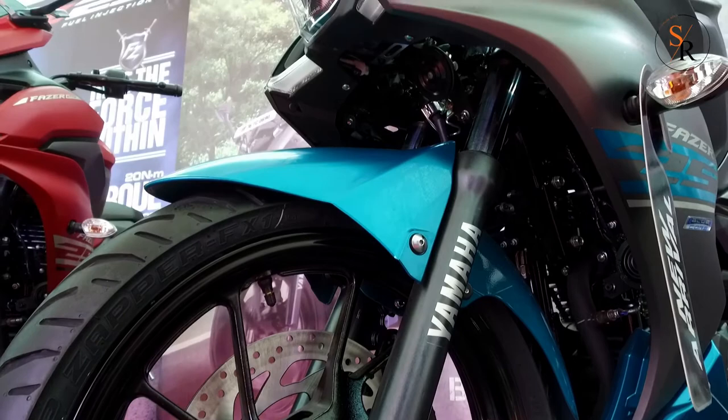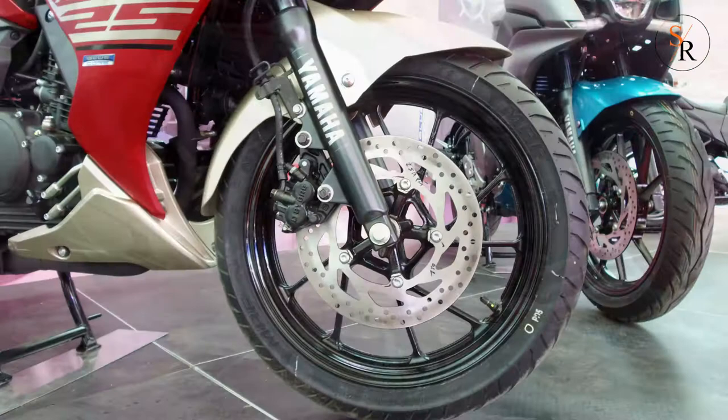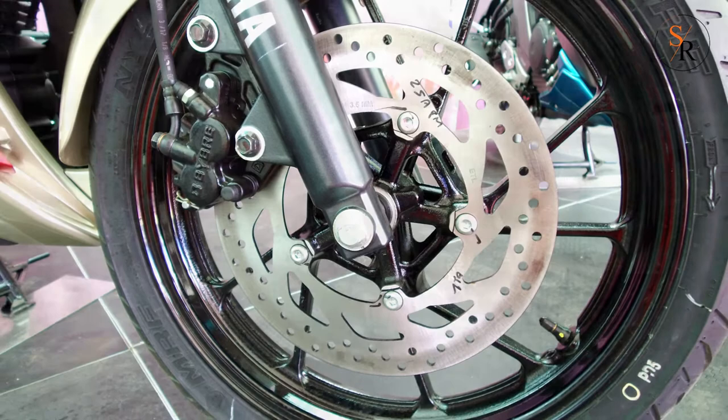The new Yamaha Fazer 25 shares its underpinnings with the FZ25. Suspension duties are handled by telescopic front forks and a monoshock at the rear. Braking power is offered by a 282mm disc with a two-port caliper at the front and a 220mm disc with a single-port caliper at the rear. The Fazer 25 does not feature ABS, even as an optional extra.